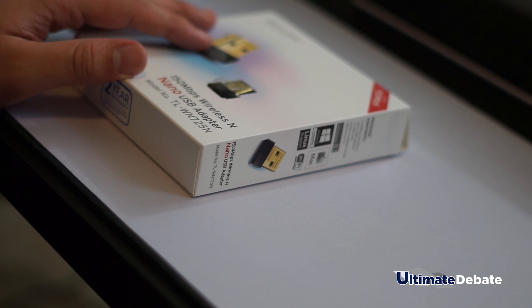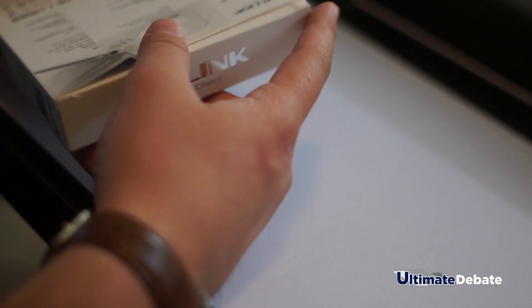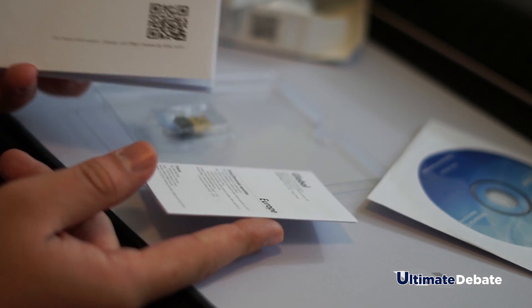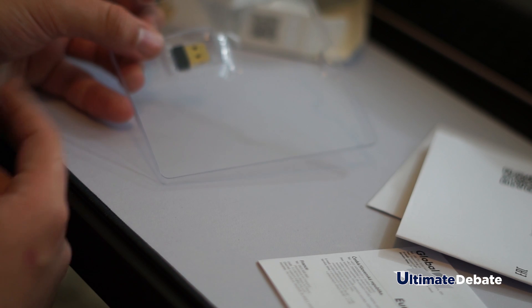Okay so this is the USB adapter guys — it's pretty self-explanatory, pretty easy, just simple. I don't know why honestly the box is so big. We have the CD, manual, another manual, and the actual adapter right here. Let's go ahead and install it and get some speed tests going.